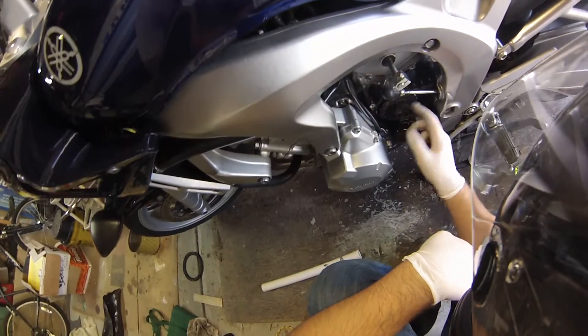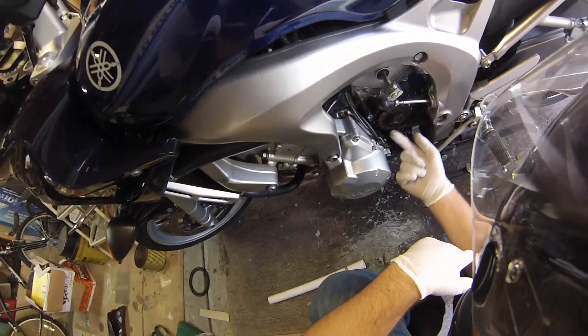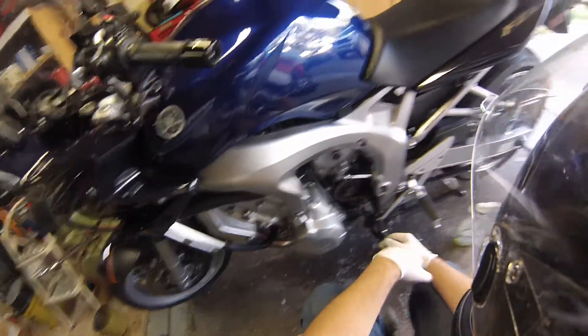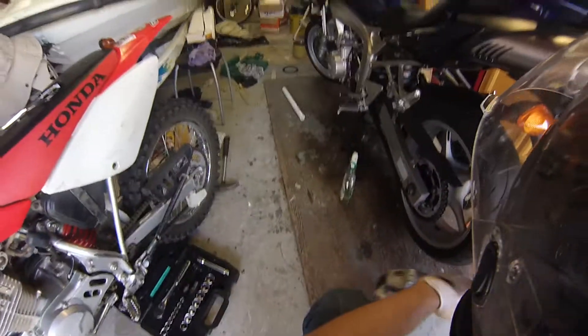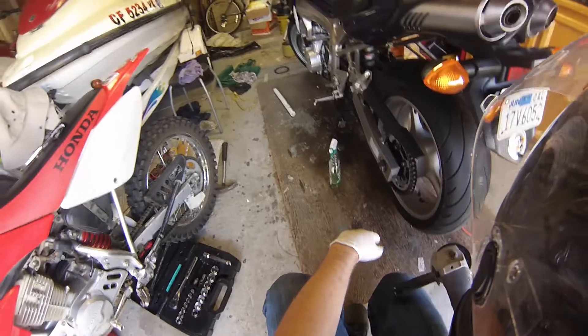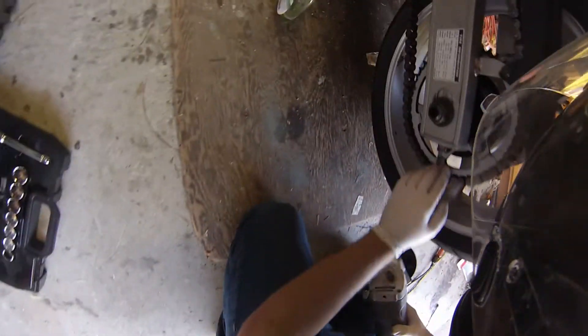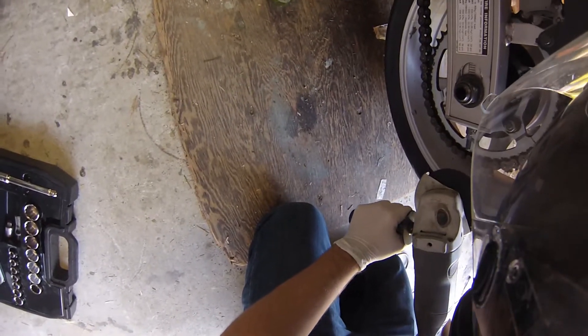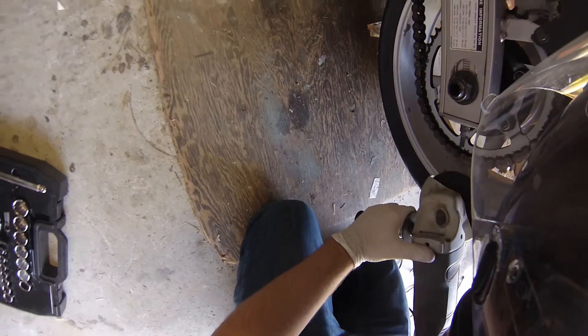There is a washer on here that you need to bend off of the nut to get it to come off, so keep that in mind. Back here, we need to grind off one of these links because this is a pretty beefy 530 chain. We need to grind one of those links to make it easier for the chain breaker to take off, and I'm going to use this grinder to do that.